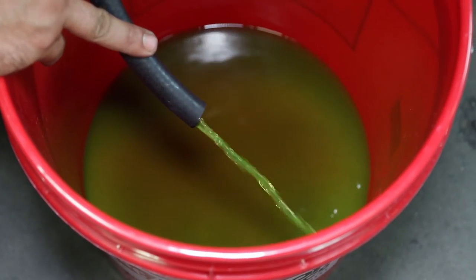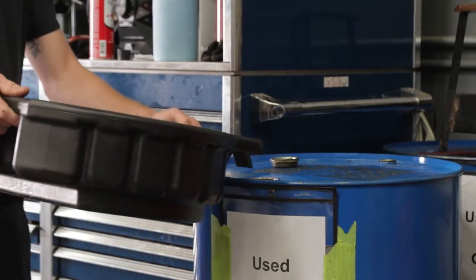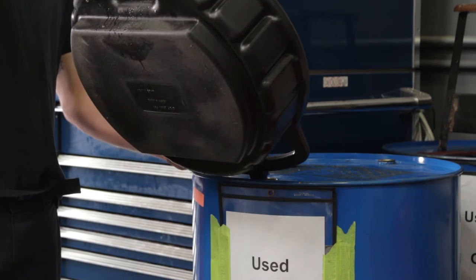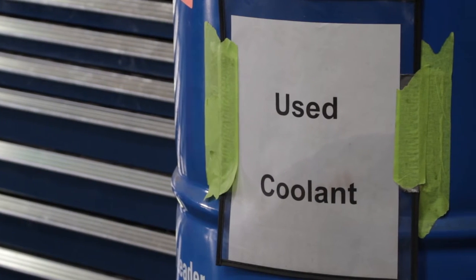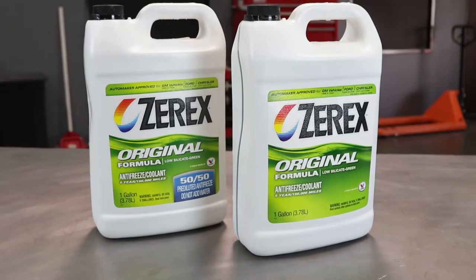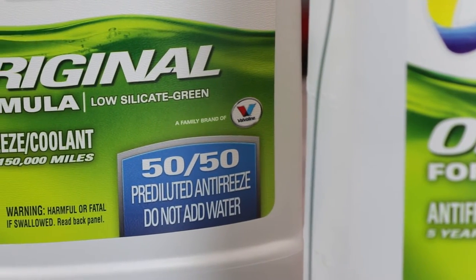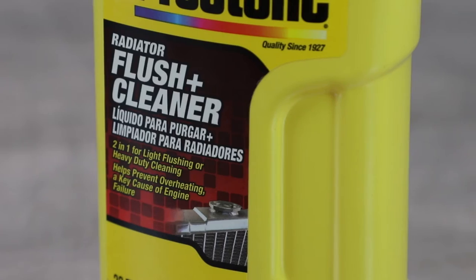When you initially drain the system, take care to collect, store, and dispose of your old coolant according to all applicable regulations. Never drain coolant into storm sewers or septic systems, and clean up any spills. Ethylene glycol, the main component of most antifreeze coolant mixtures, is deadly to pets, wildlife, and people if consumed, so treat it with respect.